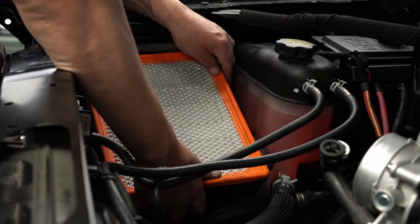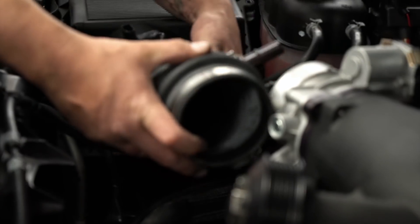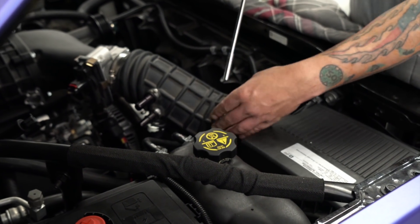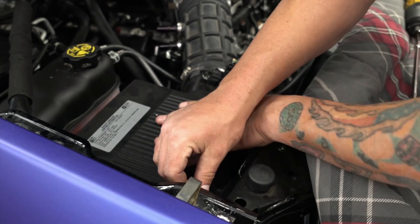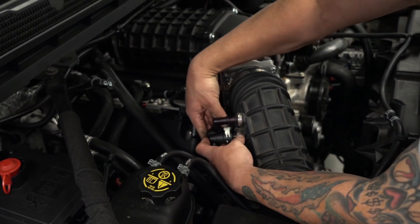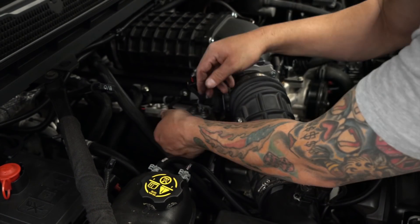Now we're going to install the intake box back in the vehicle — push on it until you hear it clip into place. Get it lined up. We're going to install our mass air flow sensor and install the four bolts around the intake box. Now that we've routed the plug from that side to this side, let's go ahead and plug it back into the intake. Put the factory one back on, make sure you clip it in, install it up here, push it in, and clip it in. Everything's secured.